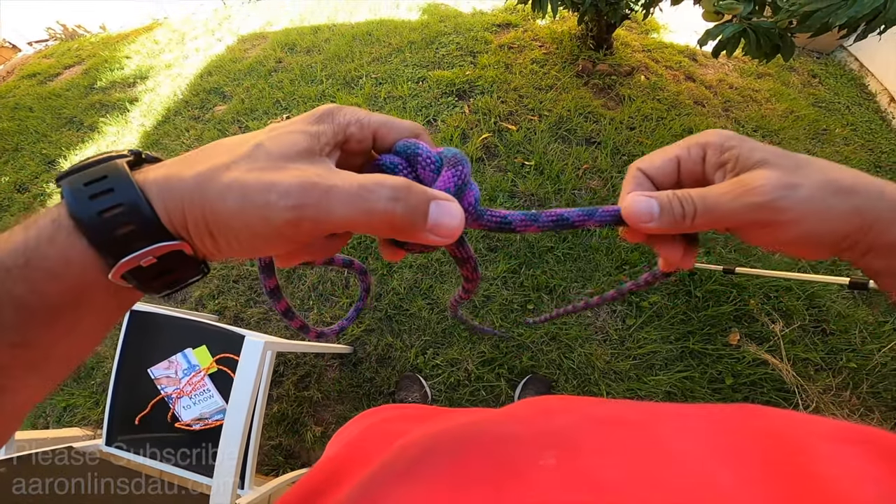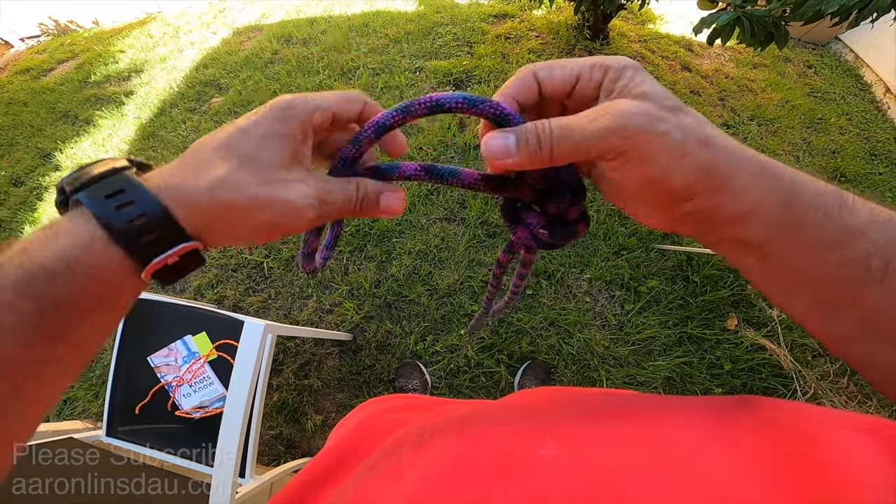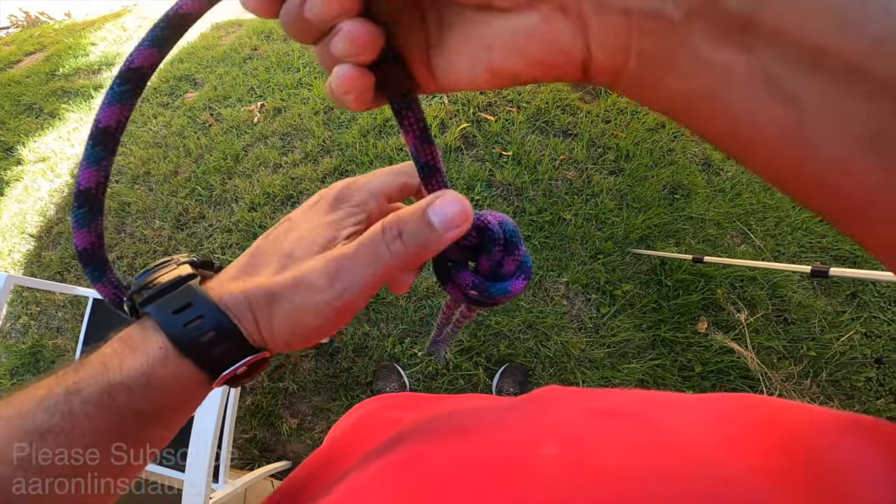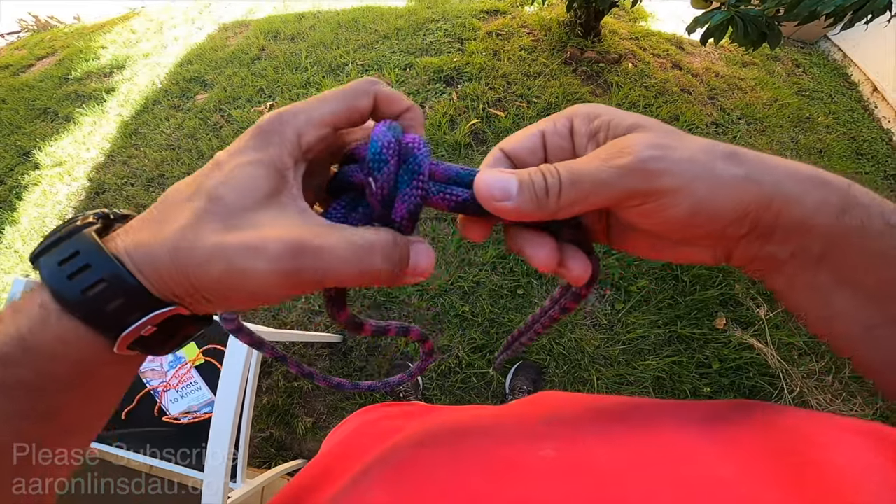Make sure it's flat, nice and snug and tightened together. There you go — and now you can actually extend your rappel line, attach these two together, and this knot will not capsize.